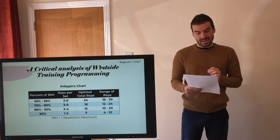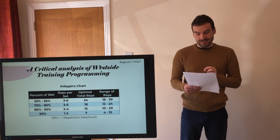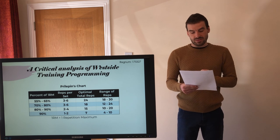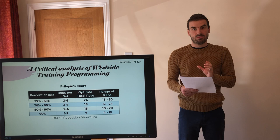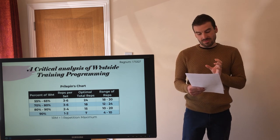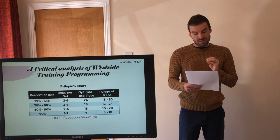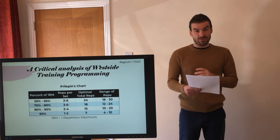Mike Tutscher 2018 also said that A.S. Prilepin's chart was developed from an analysis of the training logs of high-level Russian weightlifters. Weightlifting and powerlifting share similarities, but they are not the same sport. Westside training programming is developed specifically for powerlifting, so there is a debate as to whether Prilepin's chart is entirely relevant to Westside training programming in the first place.